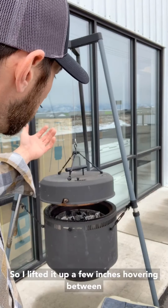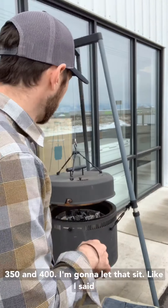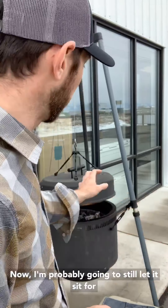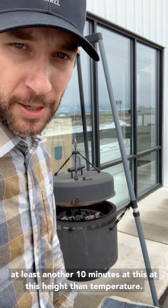I've lifted it up a few inches, hovering between 350 and 400. I'm gonna let that sit — before it was 15 minutes, that was 10 minutes ago, so now I'm probably gonna still let it sit for at least another 10 minutes at this height and temperature.